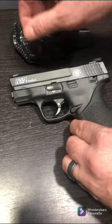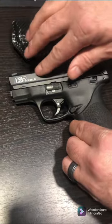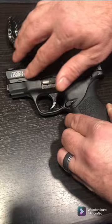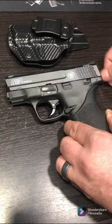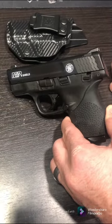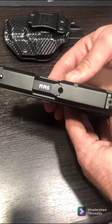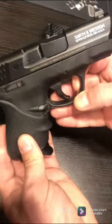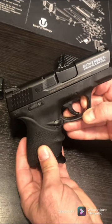Let it dry, then take your nail polish remover and just lightly clean up any excess — and you've got a nice little added feature to your weapon on the top, on the '9' marking, and over here on the other side.